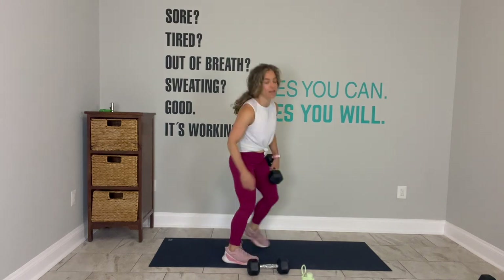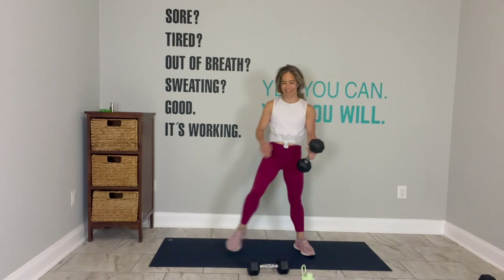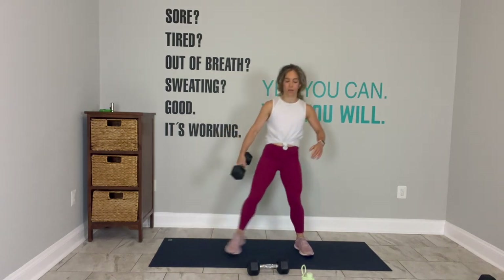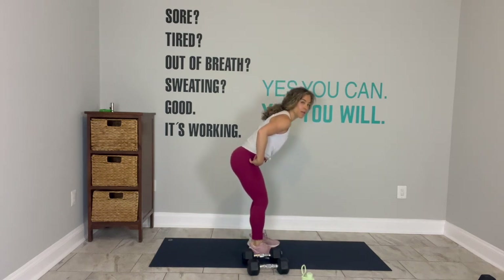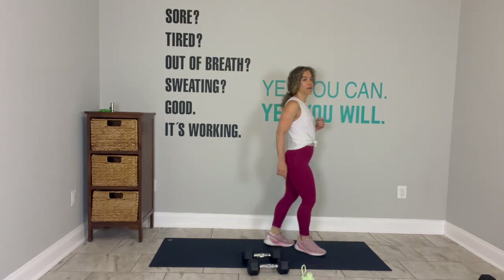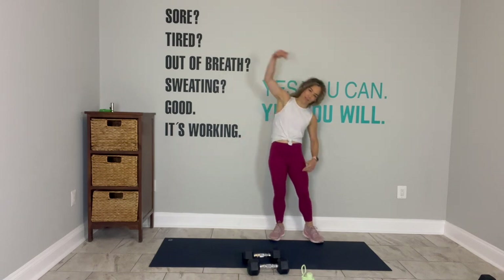Weight in your right hand down. Lateral lunge to the right. Got to think about that. In to out. Just like in the deadlift where I want you to keep your back flat, on your lateral lunge keep your back flat. One more to that side, and then switch sides.